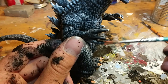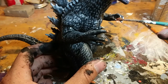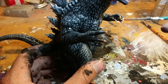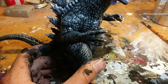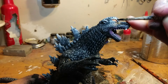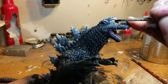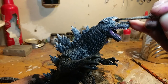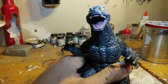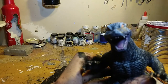Same goes with the claws. And now for the finishing effect: adding the pupils. I'm still using that giant janky paintbrush, but even if I messed up I could just add another base layer of white and orange and restart. So I'm not too worried.